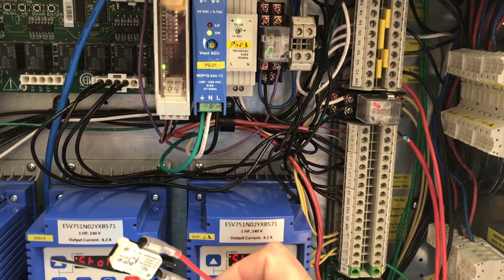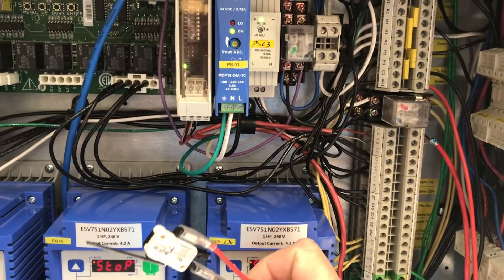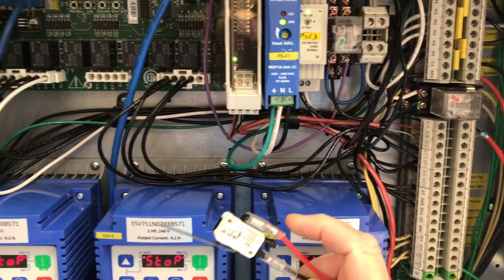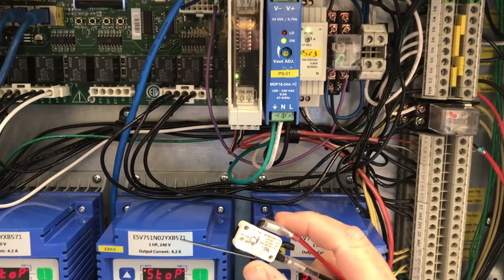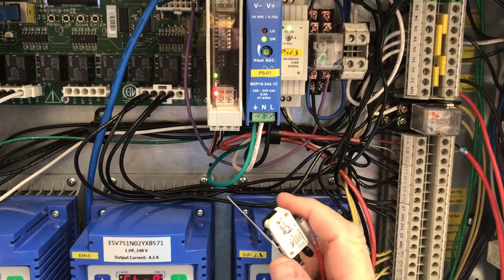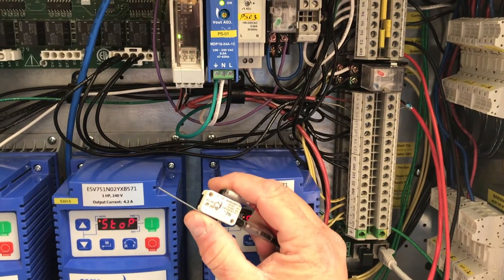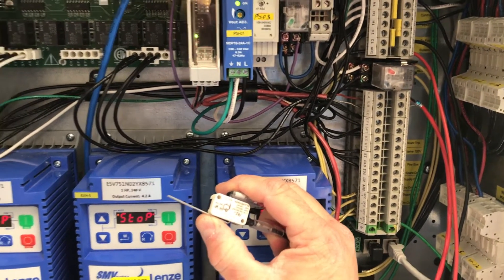Now I'm going to demonstrate what happens when the hood is turned off and the Ansel system is activated. The Ansel system will be activated and it will trigger operating the microswitch. We're going to use our demo switch here to demonstrate this. If we operate the switch, what you'll notice is the exhaust fans — the VFDs for the exhaust fans — will start to ramp up.